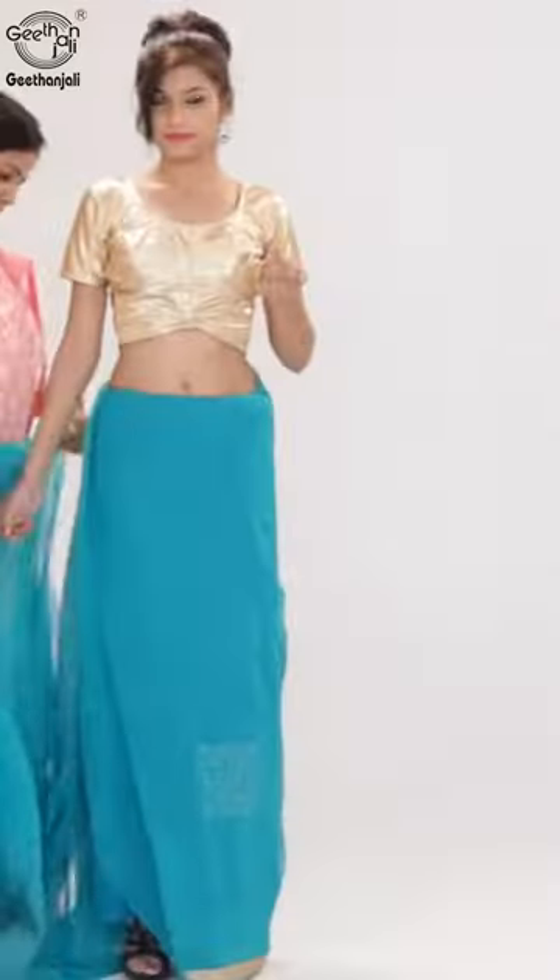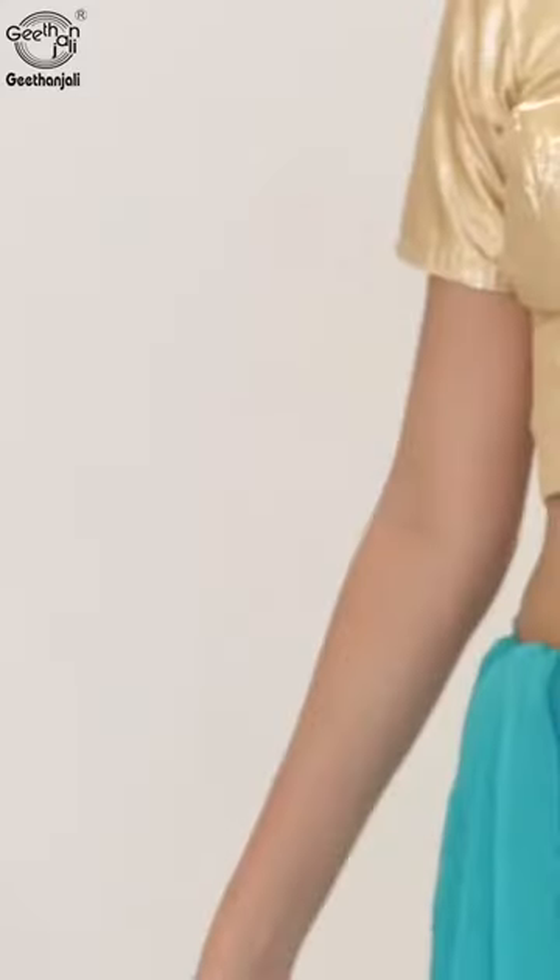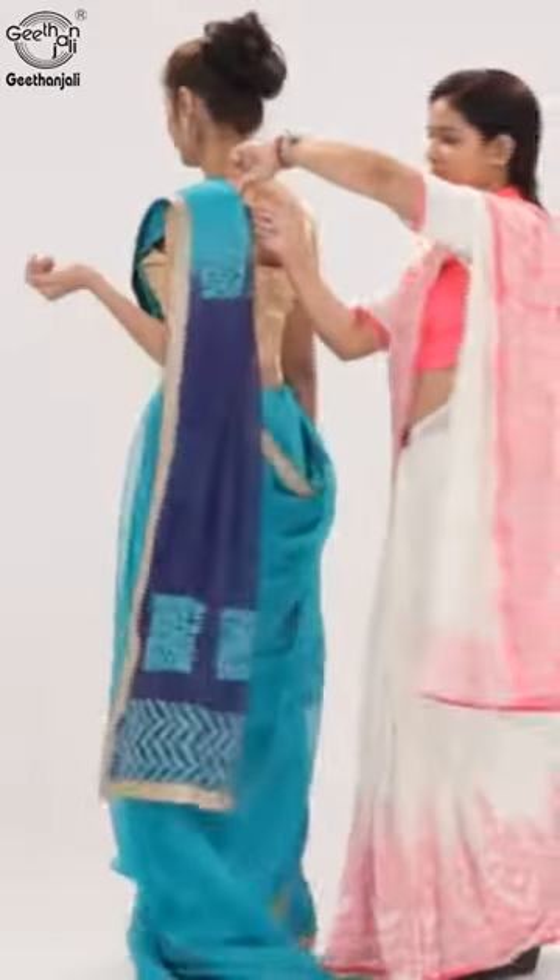Take the free flowing end and tuck a portion of the blouse. Bring the pallu and secure another pin to the upper lining of the blouse.